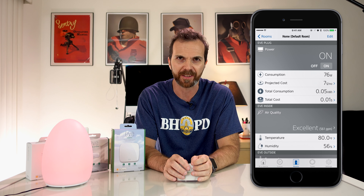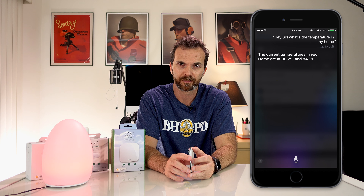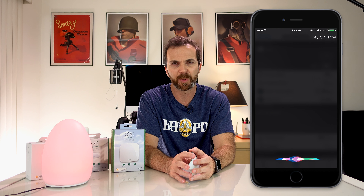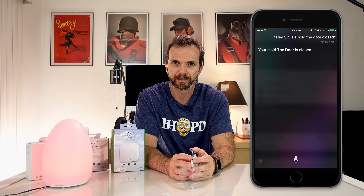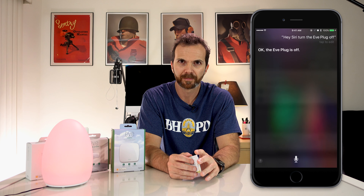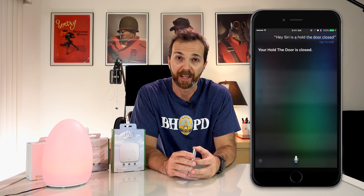Now that all of this is set up, I can ask Siri: 'Siri, what's the temperature in my home?' The current temperatures in your home are 80.2 and 84.1 degrees. So the first one is the temperature inside the house and the second one is outside. 'Is the Eve plug turned on?' — Your Eve plug is on. 'Is hold the door closed?' — Your hold the door is closed. 'Turn the Eve plug off.' — Okay, the Eve plug is off. If my computer was on, this would be really sad right now. Of course you can change these names to whatever you want, but it has to be something Siri can understand easily — especially if you have an accent.